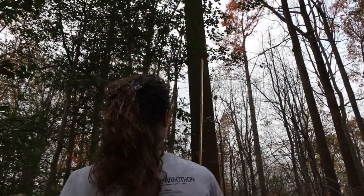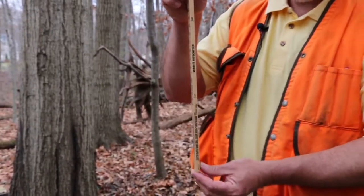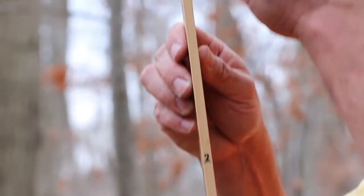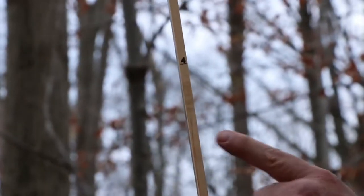What did you get? Four logs. And I just want to show you also the Merritt Hypsometer — it has the directions there, and these are the number of logs. So when Kirsten holds it up to the tree, this is how she measures the number of logs.